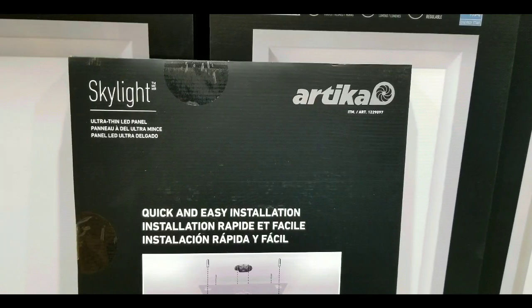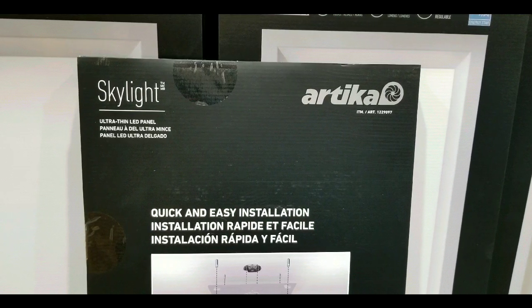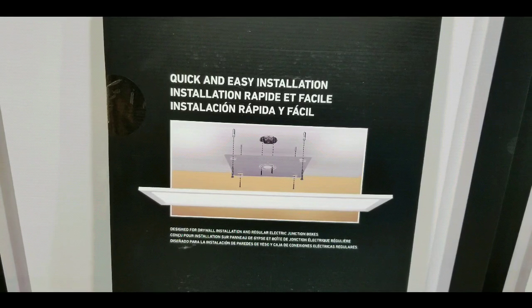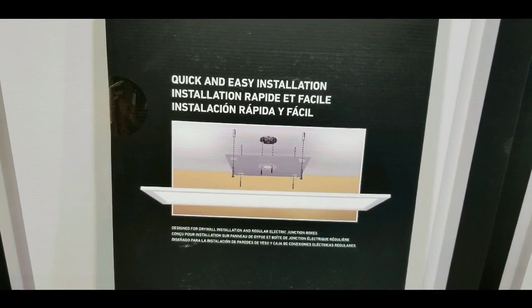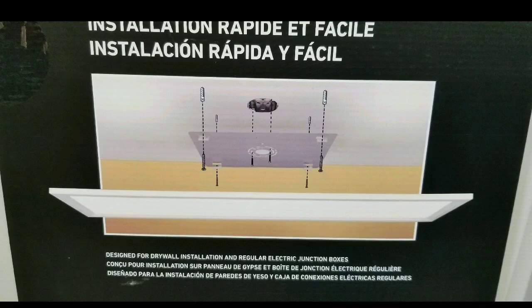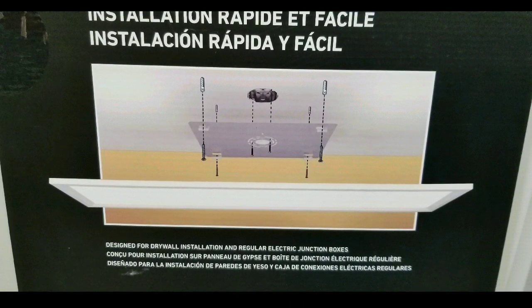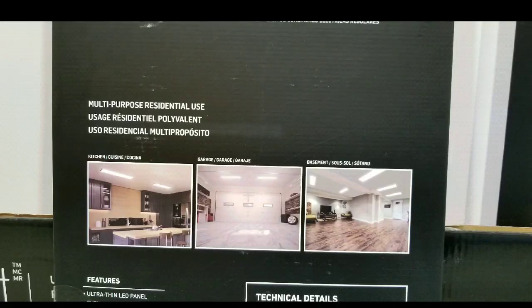50,000 hours of use time. It's supposed to be easy to install because it installs where your existing ceiling light fixture is. It has a back panel that screws onto the ceiling, and basically you have to connect this directly to the power in the ceiling, so it doesn't have a plug.